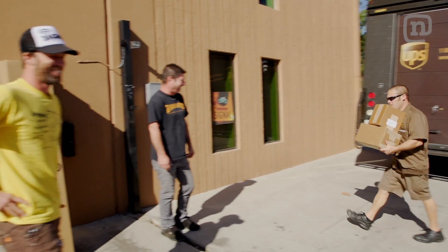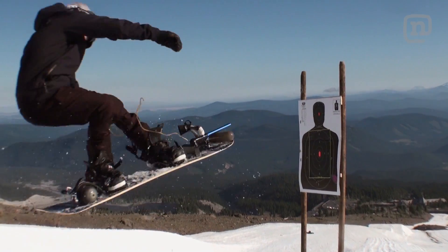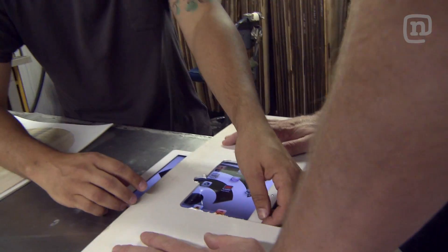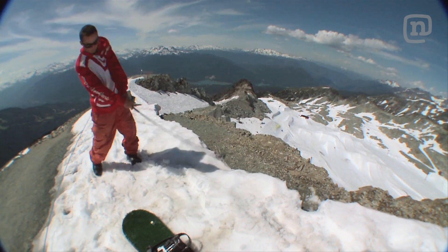This month on Every Third Thursday, we're harnessing the power of the sun and building a solar snowboard. This is Every Third Thursday, a chance for us to have some fun in our factory, get creative with board design and materials, just get spontaneous, come up with a theme and build it.